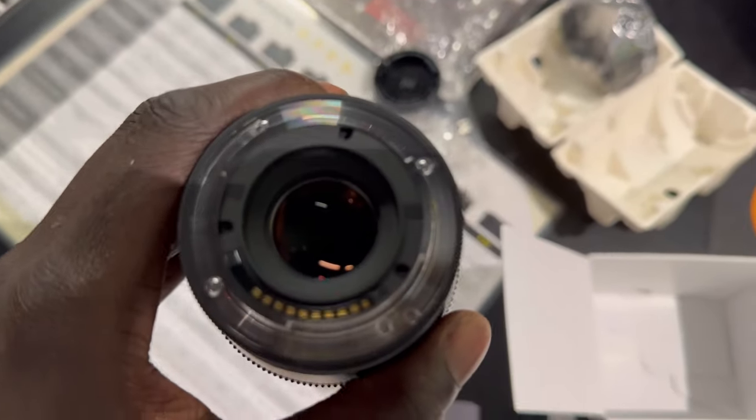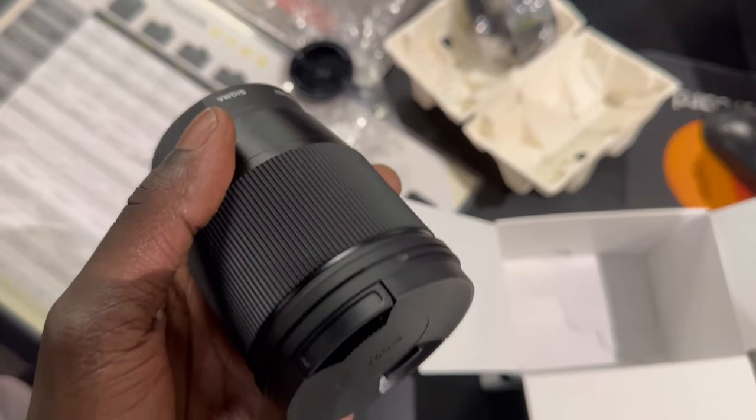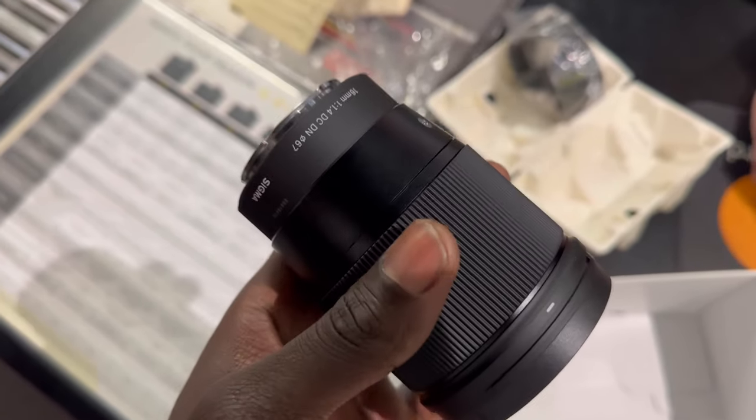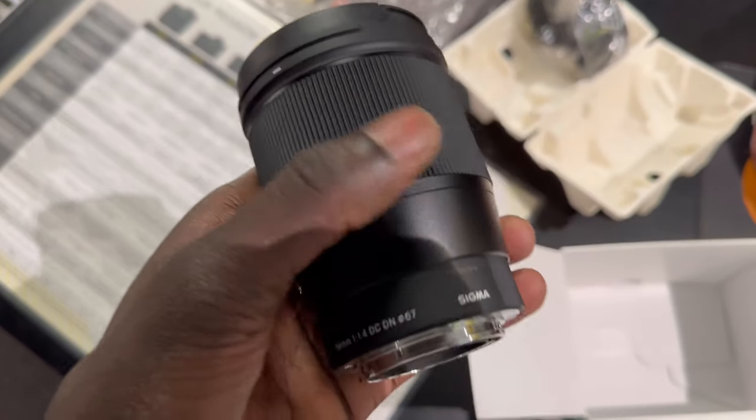Thank you for that. This is the Sigma 16mm f1.4 lens. Out here in Ted's Camera, you see the store we're at.